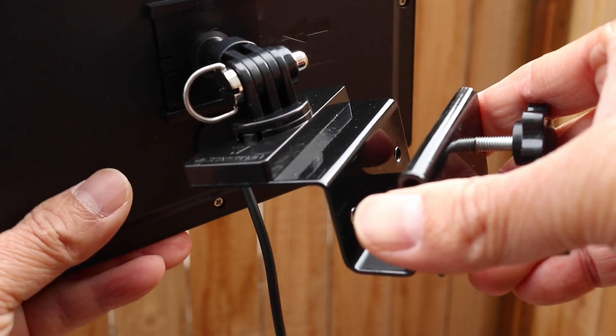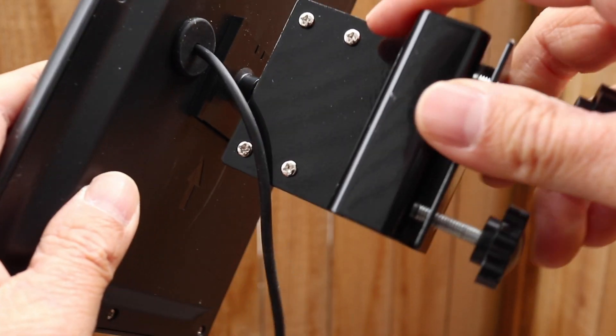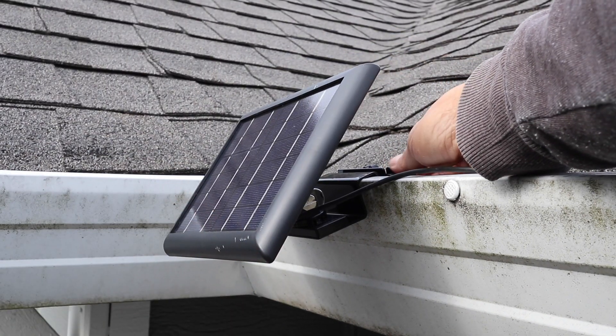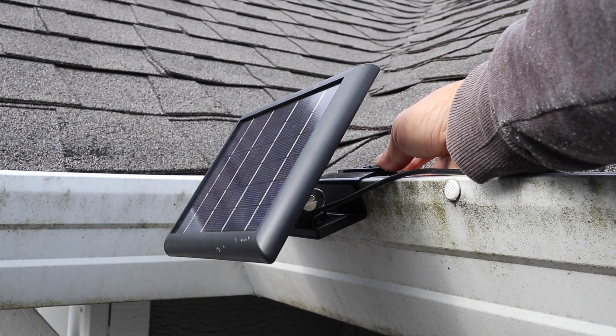Depending on whether this is mounted right side up or upside down, the swivel head can be moved to the bottom of the plate using these four screws. And for me to get the solar panel to face towards the sun, I had to switch the swivel head to the other side. To lock it in place, just tighten the two knobs on the back.